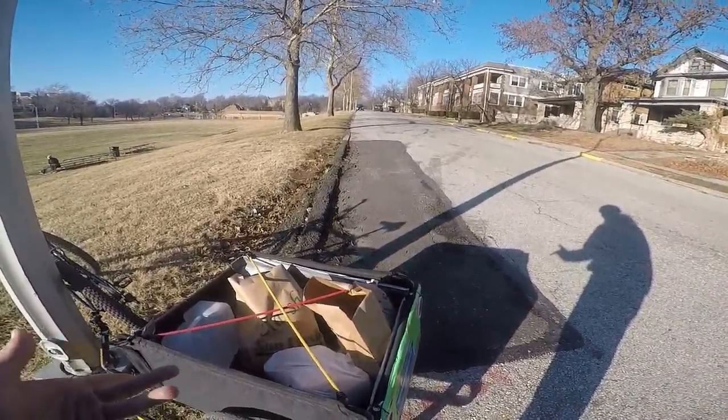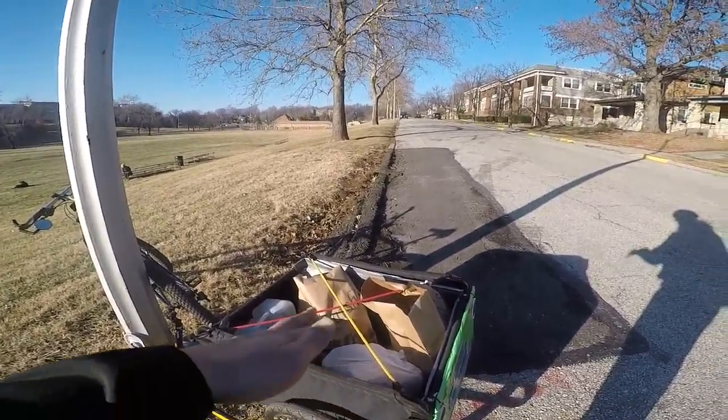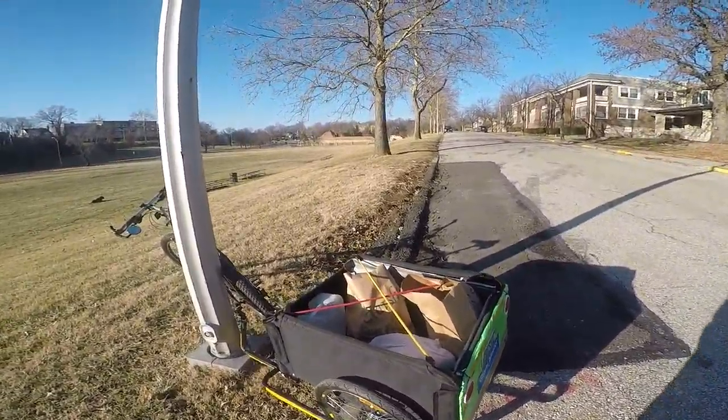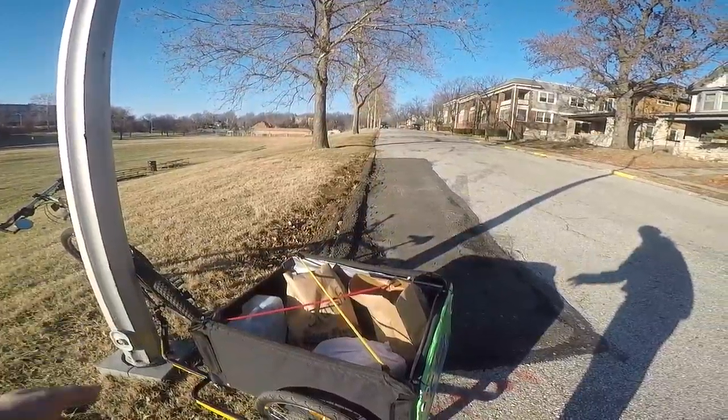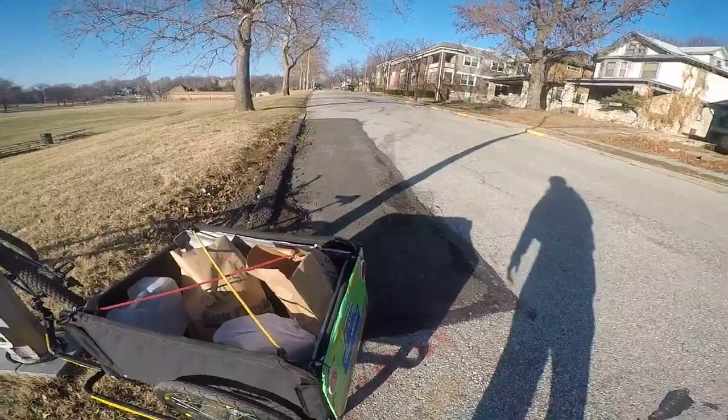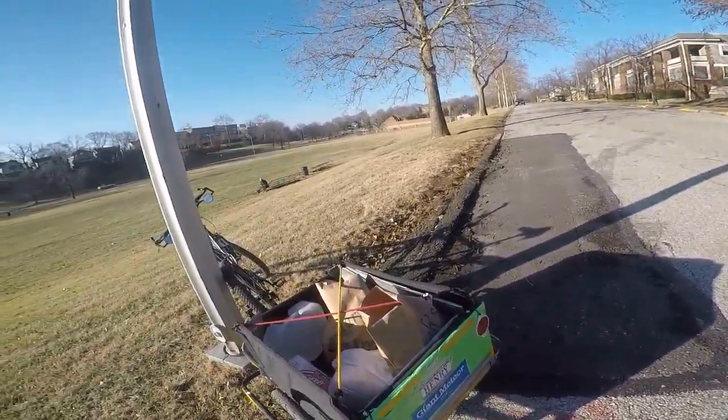That's another thing too — this trailer is great to fold up and store in, like, an apartment or something like that. Everything is pretty much compressible — I'm making up words here. Anyway.